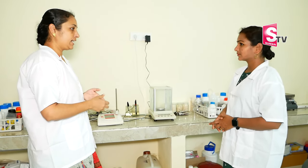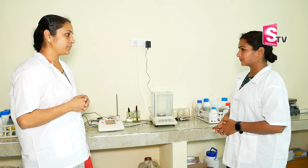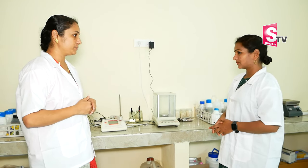We mix everything in the sterilization chamber, which is nothing but the autoclave. The piece taken from the plant — that is called an explant. That is the plant tissue culture term. If we take an explant, it will grow into an n number of plants.